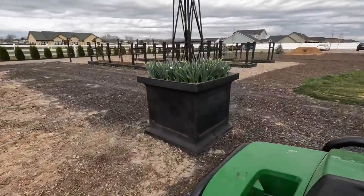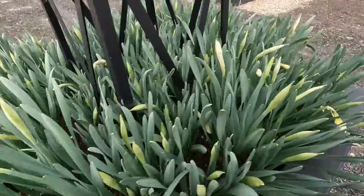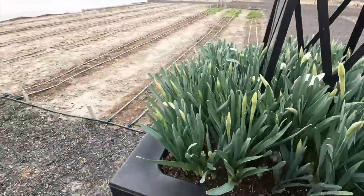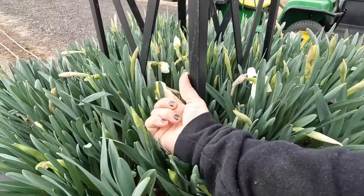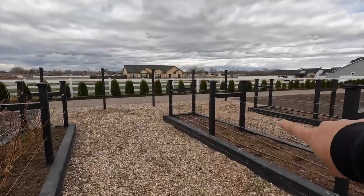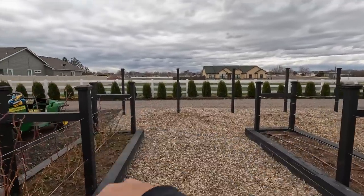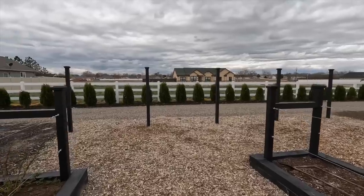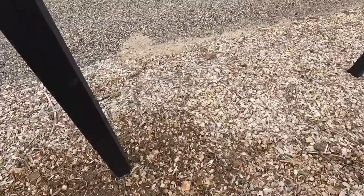We're going to go plant some grapes now. Quick stop — we're starting to see some color on these daffs, even a couple of blooms on this side. It makes me so happy to see some blooms. Here we are at the berry area — you can see the blackberry bed is the furthest bed this way, and then this is our heritage raspberry bed.